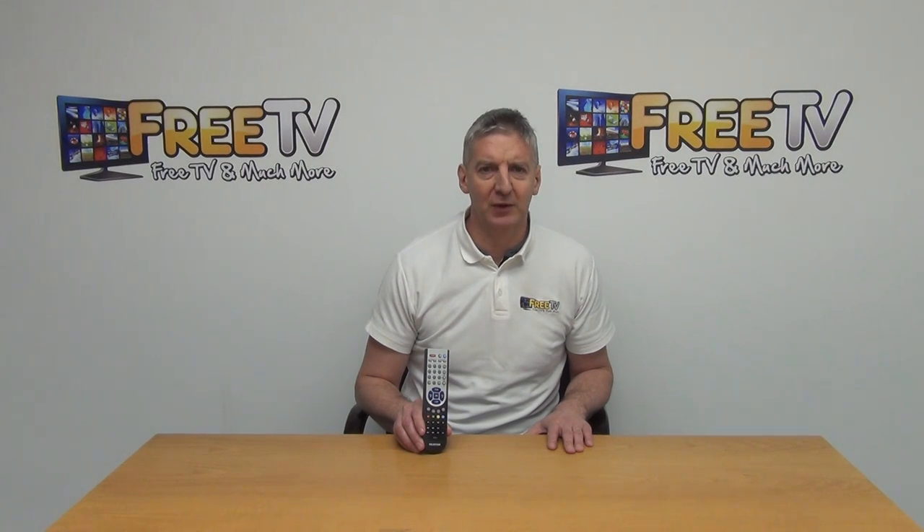I have in my hand a spare remote control for the TeleStar TeleMini HD remote control. This particular remote control is available with a low cost postal option directly from freetv.ie. It's part of a much wider range of TeleStar and other set-top box remote controls available from the freetv.ie website.